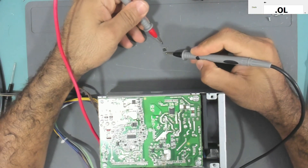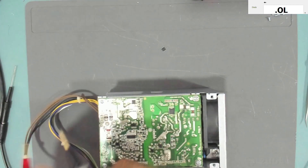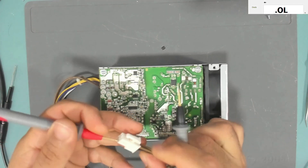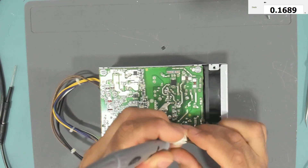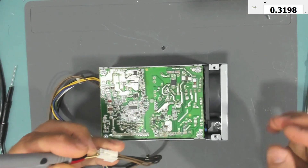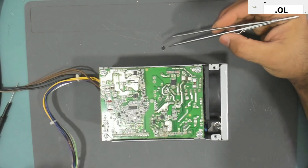After removing the MOSFET, we check — it is shorted. Now checking the connector: we are no longer shorted. Reading is 0.3 and going up because the board is still hot. We are not shorted anymore, so now we need to replace this MOSFET.